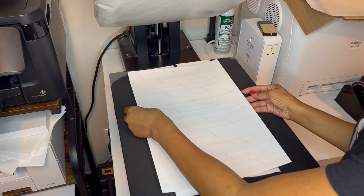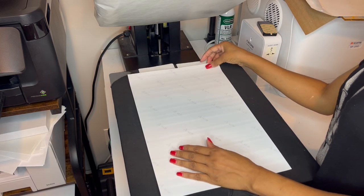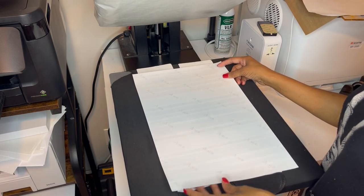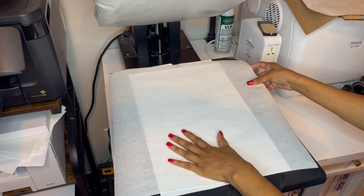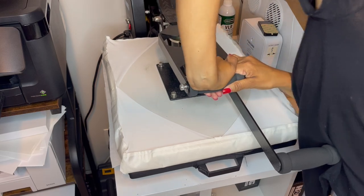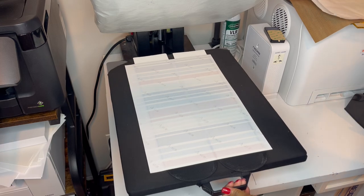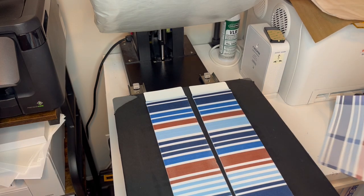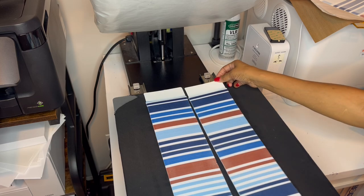I'm going to put them close together. This was 17 inches. I need to make sure everything sublimates from top to bottom. Sublimation paper in. See those colors coming through. And here's the reveal — those came out nice, nice, nice!